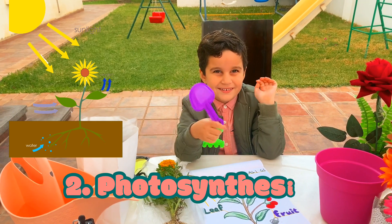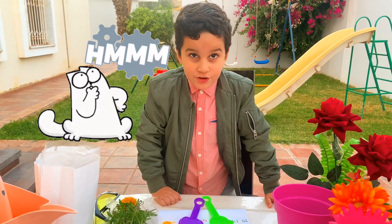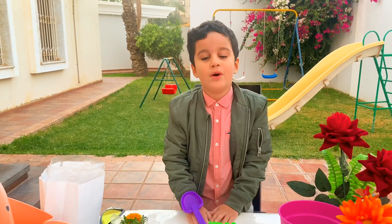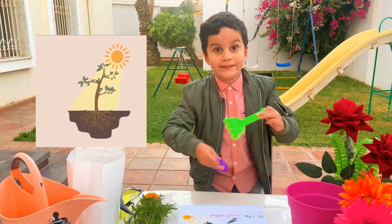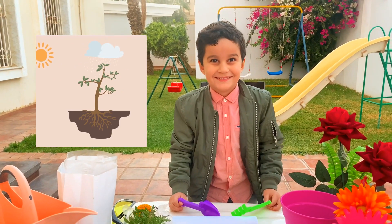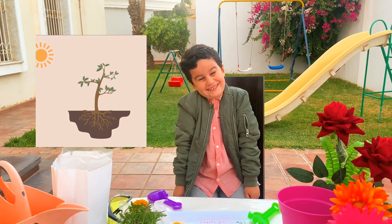Wow, pretty smart! What is photosynthesis? You don't know? Okay, let me tell you. Well, Mommy, photosynthesis is the mechanism that allows plants to make their own food. Wow, I didn't know that! Oh, that's super cool!